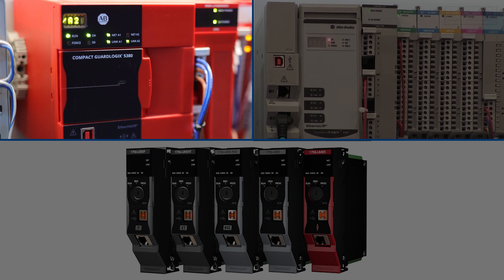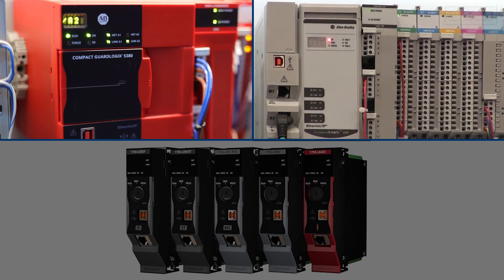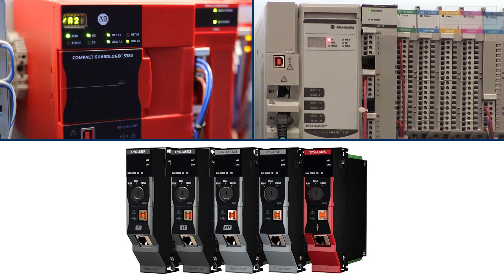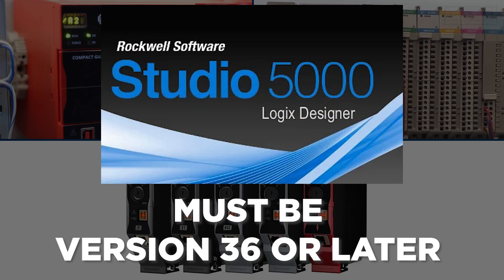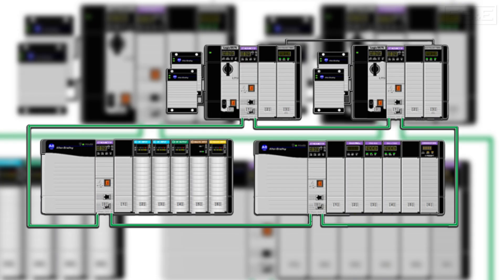PointMax I.O. works with the 5380 and 5480 CompactLogix as well as ControlLogix 5580 controllers using Studio 5000 Logix Designer version 36 or later. This I.O. platform can also be added easily to a redundant 5580 ControlLogix system.